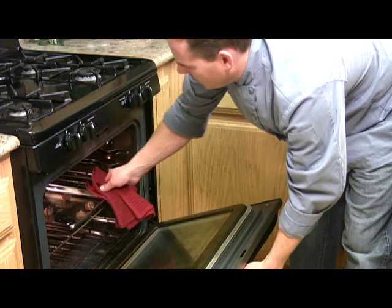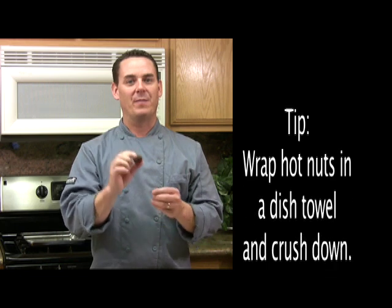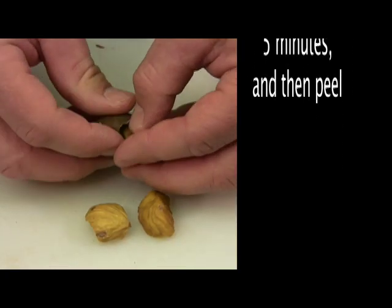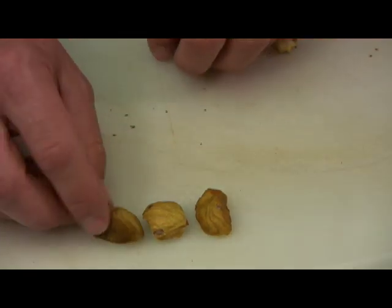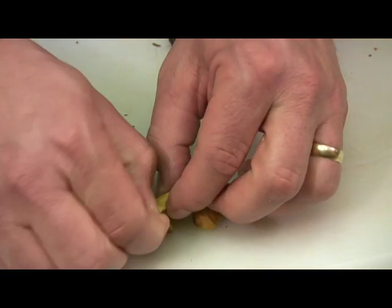After 15 minutes, the shells are starting to curl back, and we're going to let these cool for a bit, and then we're going to peel them. After the chestnuts have cooled to the touch, go ahead and start peeling. I just peel the shell apart, and you'll notice some of them come out real clean, and some of them will still have a little bit of this hairy, furry skin that you have to peel away.